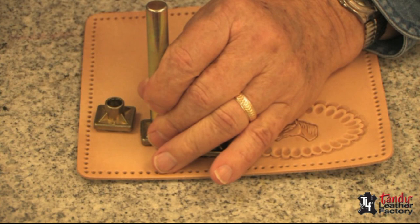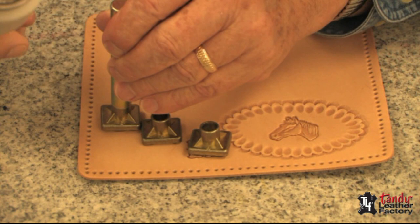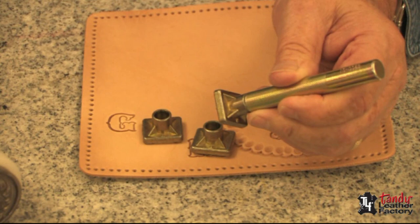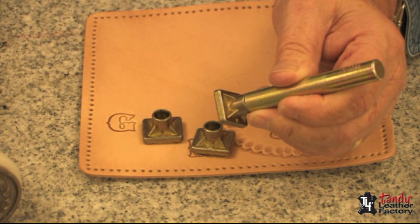Now the last one — we'll do the same thing. Make sure we're right side up, get it in position, hit it and rotate it. We have a beautiful checkbook cover. Like many other techniques of leathercraft, when you're using alphabet stamps and 3D stamps, you're only limited by your imagination.